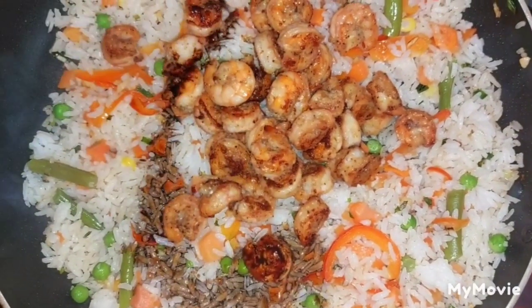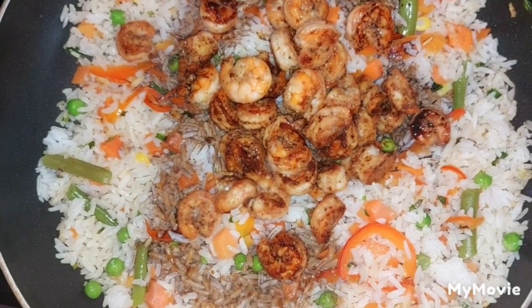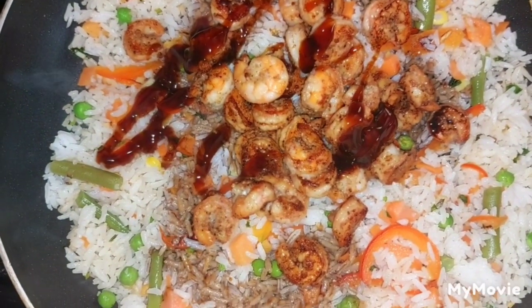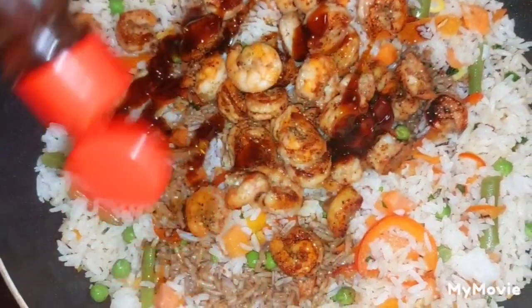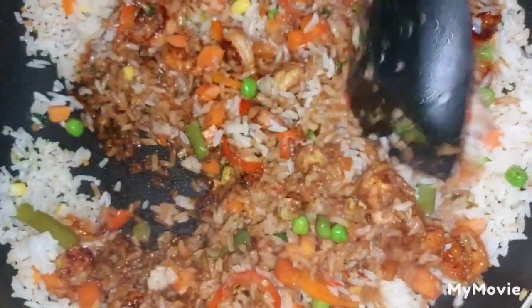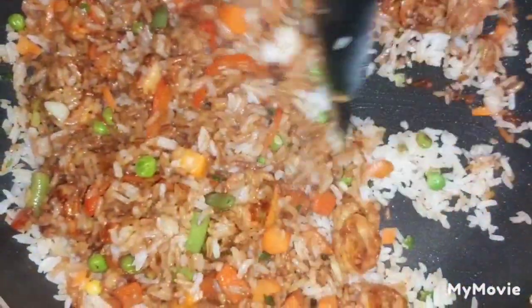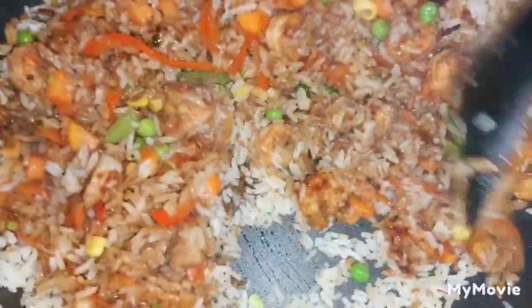After adding in the shrimp, we're going to add two tablespoons of dark soy sauce, followed by a tablespoon of oyster sauce, and then a teaspoon of sesame oil. We're going to ensure that we combine everything into the rice properly until all the white rice turns brown and takes on the color of the soy sauce and oyster sauce.